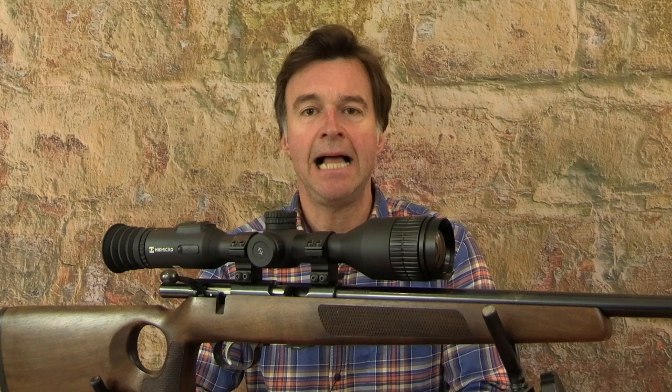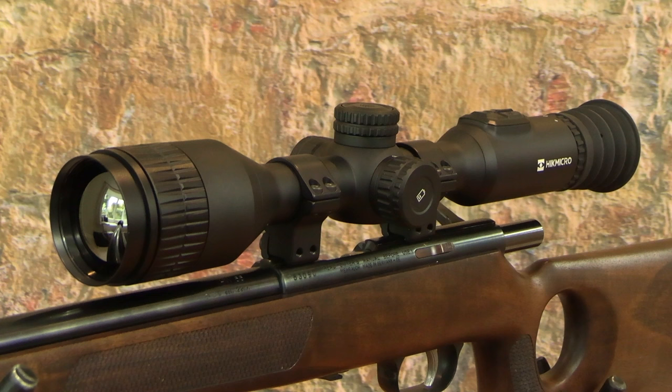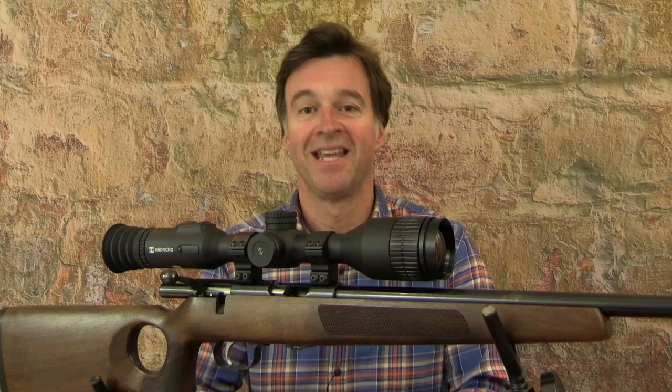It sits inside a tough aluminium alloy housing and it's been built to withstand significant recoil. This is a scope that can stand up to proper use, whether you're hunting over open fields, around woodland or in the confines of farm buildings.